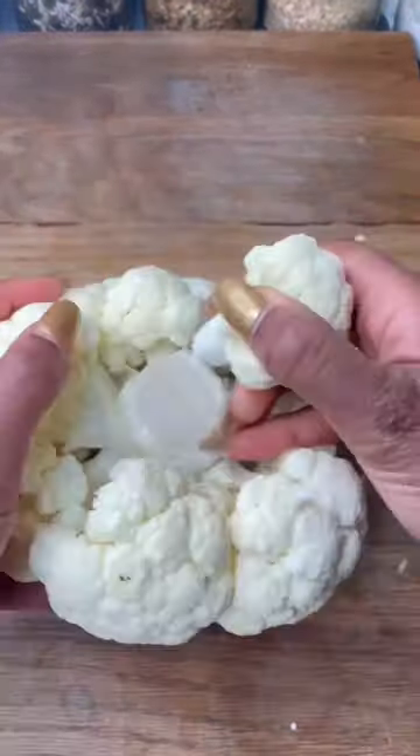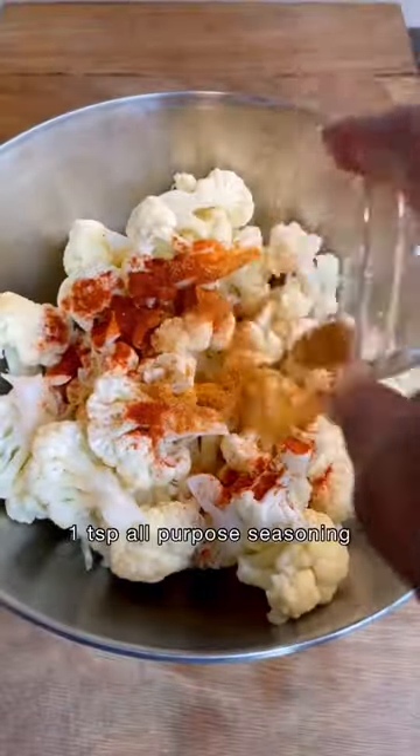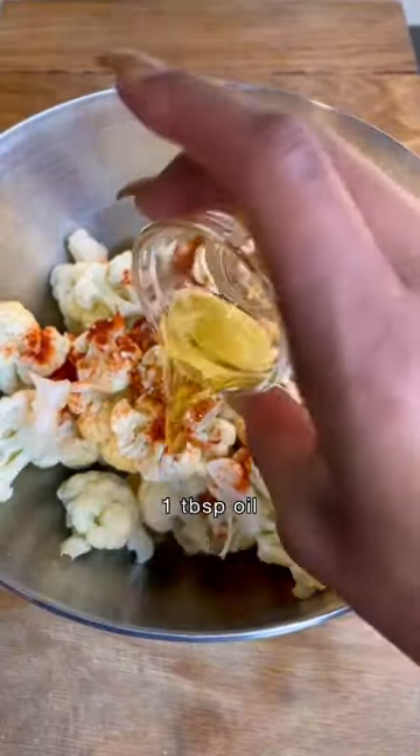Start by breaking up a cauliflower head into florets and placing them into a bowl. Season with the list of spices, garlic, oil and mix until well combined.